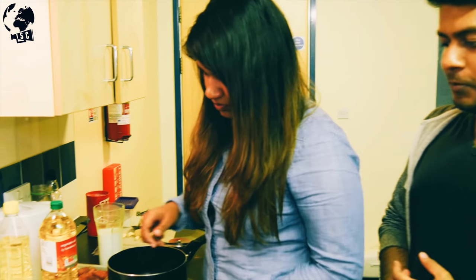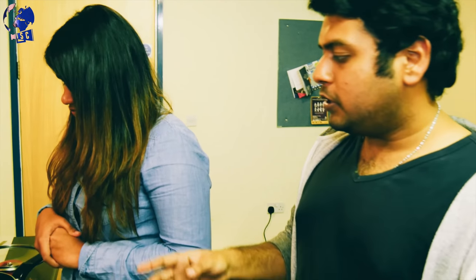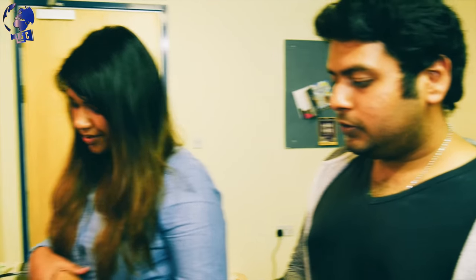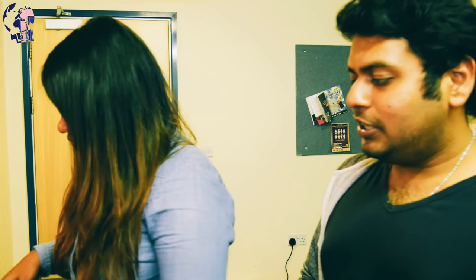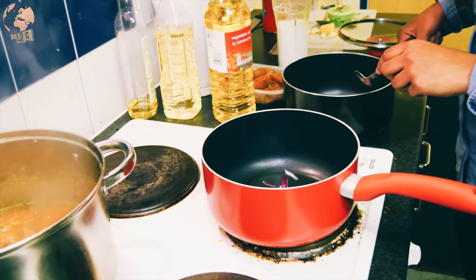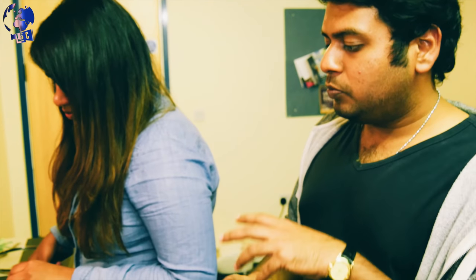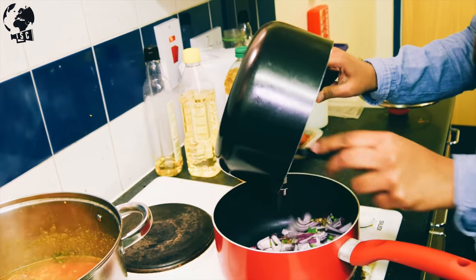Now we're starting to cook the Jaffna chicken. When the oil is heated up — just about one tablespoon — we add some onions, about one chopped onion, and some chili. It depends on taste. Then we add the paste we made from garlic, cinnamon, cloves, and ginger, because that's going to give a really nice, pleasant aroma to the dish.